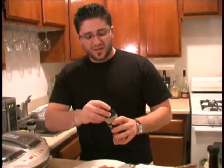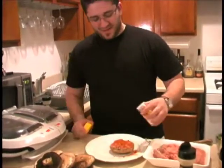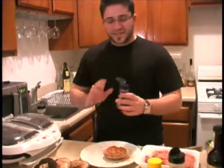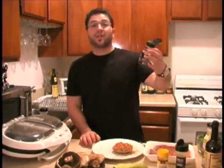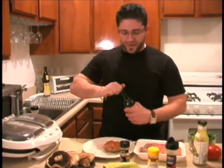We've got a little paprika that we're just going to hit that with, and a little lemon pepper. I've got some McCormick's spicy Montreal steak seasoning — I love this stuff, you guys can find it at any store. They've got spicy, regular, and even low sodium. We're just going to hit it with a little bit of that, and a splash of Worcestershire for good measure.